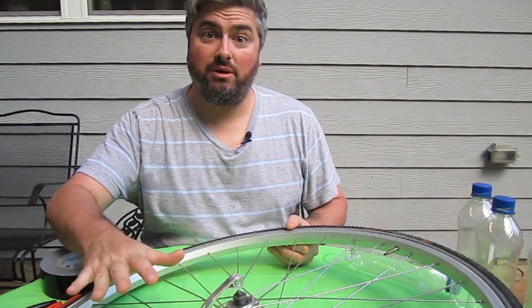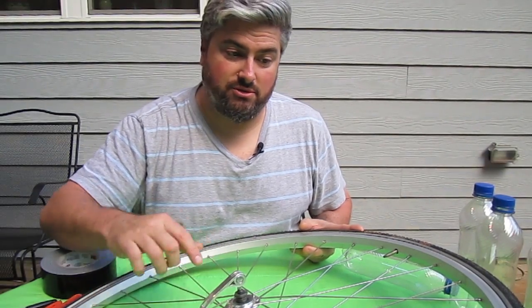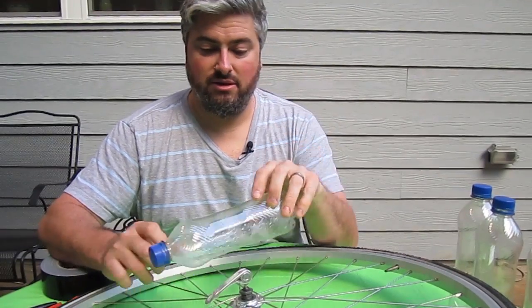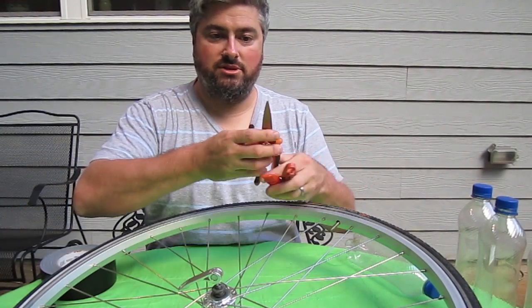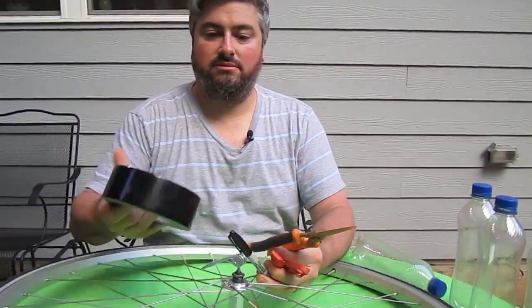I start with a normal bicycle wheel. This wheel is a front wheel with a quick release — it has 32 spokes. For 32 spokes, I'm going to use 16 water bottles. The tools we're going to use today are a couple of tire levers, some heavy-duty scissors, a pen, and some tape.